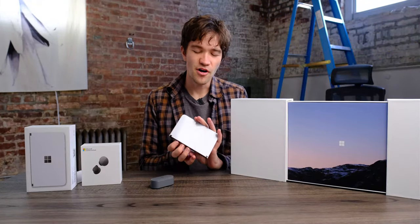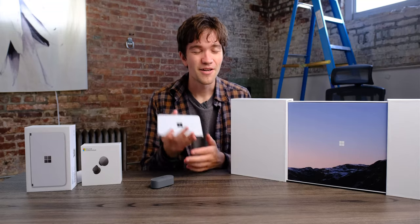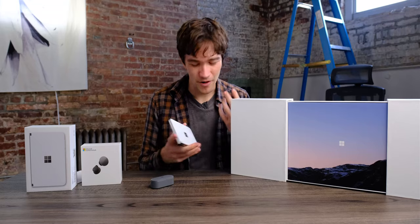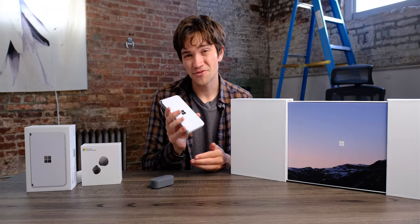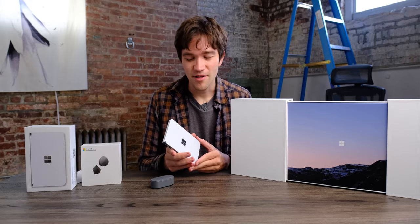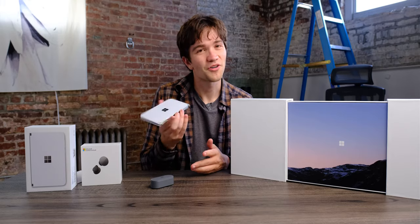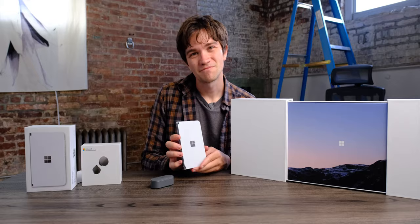Okay guys, I think that'll about do it for our unboxing of the Surface Duo. Again, we're not allowed to show any software yet, but hopefully very soon we'll be able to show you more of the software and how it works — changing apps and all that. Make sure you stay tuned. Also head over to AndroidAuthority.com because I've got a lot of photos of this device on the website as well as a little article about this unboxing. I'll catch you in the next video.